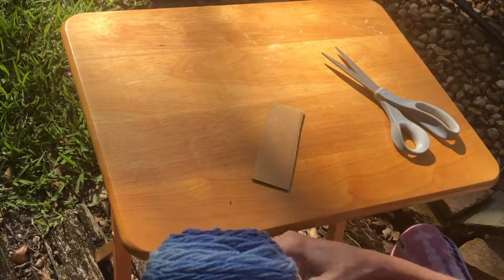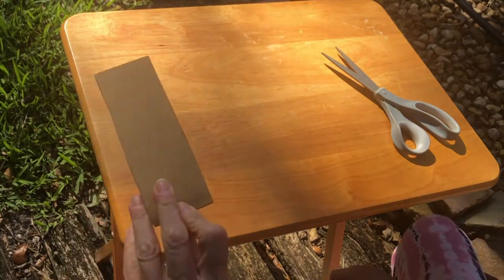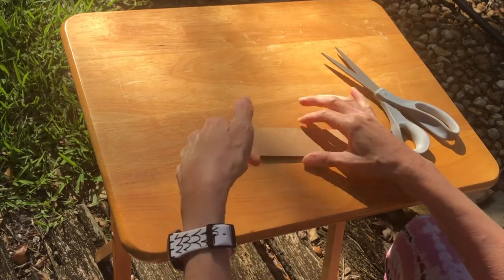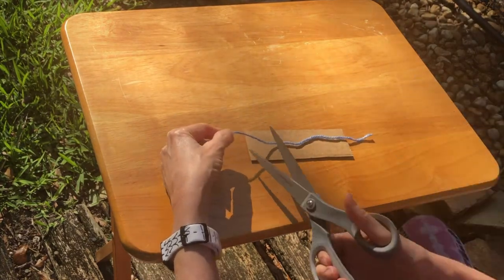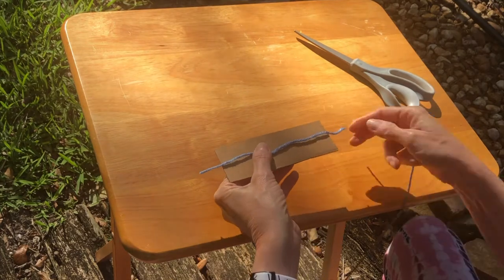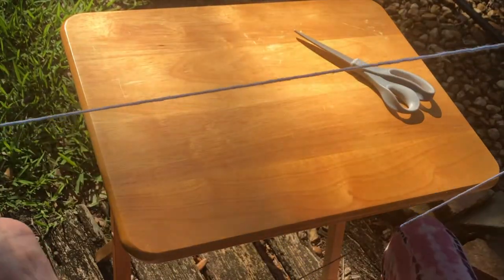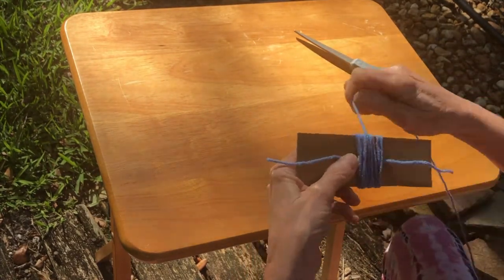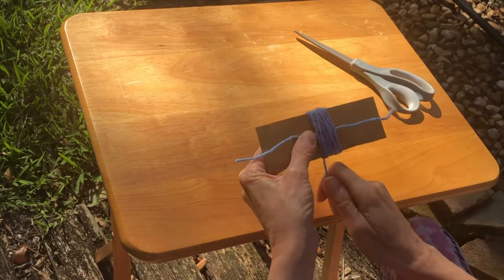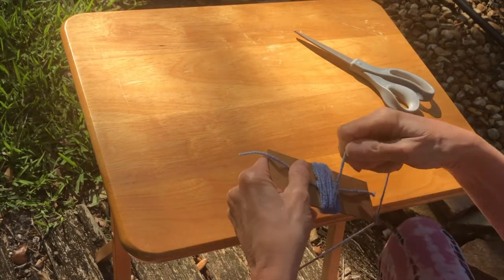Now to make a pom-pom. I have my yarn and a small piece of cardboard — the width of the cardboard is about how big the pom-pom is going to be. I'm going to take a small piece of yarn and just place it across the cardboard, then start taking the rest of my yarn and wrapping it around. You're going to need a lot of yarn. Just keep wrapping and wrapping, keeping it together in one area — make sure your extra tie yarn stays out.